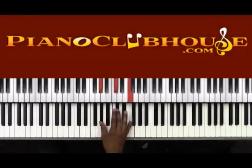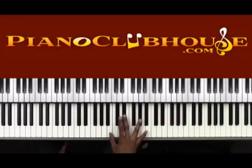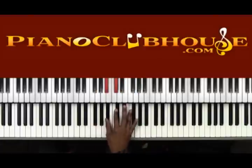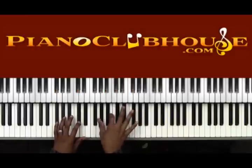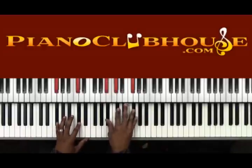So the second section: 'Soon and very soon.' Then we end it like we did the first one — Ab minor. 'We are going, Gb major, to see the Ab minor key.' Just like the first one: 'We are going to see the king.' Then the first part repeats again — same as what I showed you first: 'Soon and very soon' — invert up — 'we are going to see the king.'